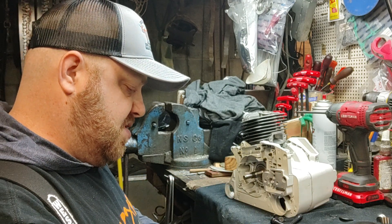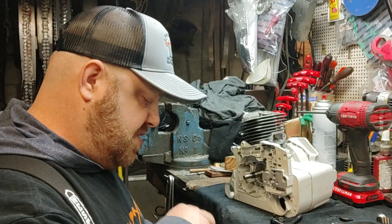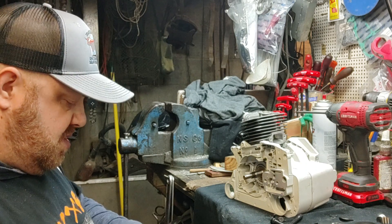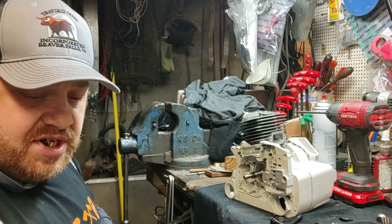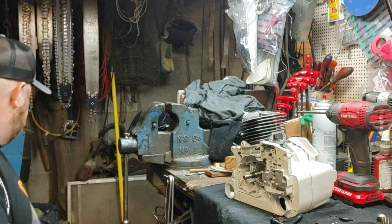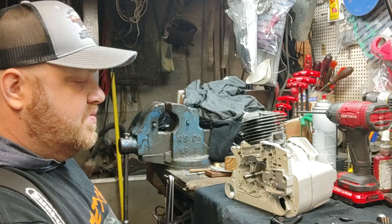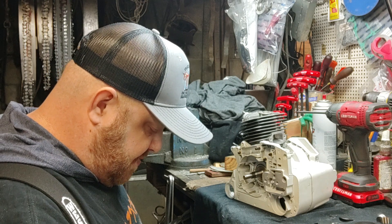We've got Tyson's 372 in the mail today — it's on its way to Wyoming, way out there. Check him out on YouTube, he's got a channel. Seems like a pretty cool dude.